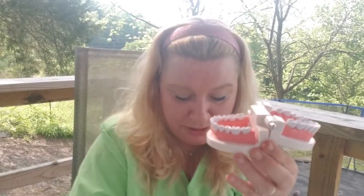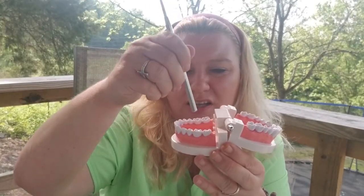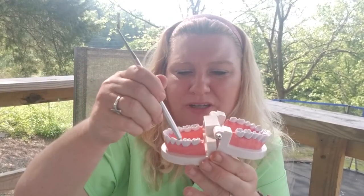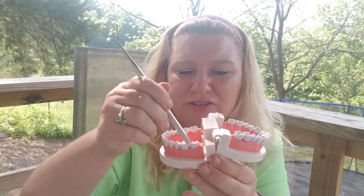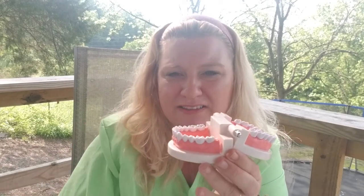They will take a mirror, use the back of the mirror, and say, 'Is it one, is it two, or is it three?' and they'll do it again. If the patient says it's the same number, it's the same tooth. That's how they can check the nerve of the tooth to see if it's dying.